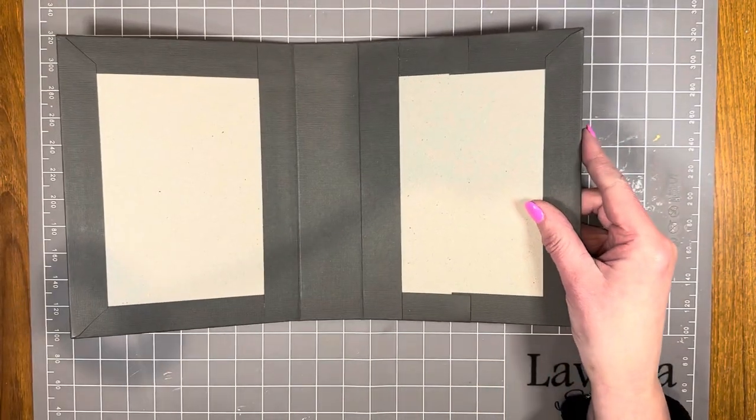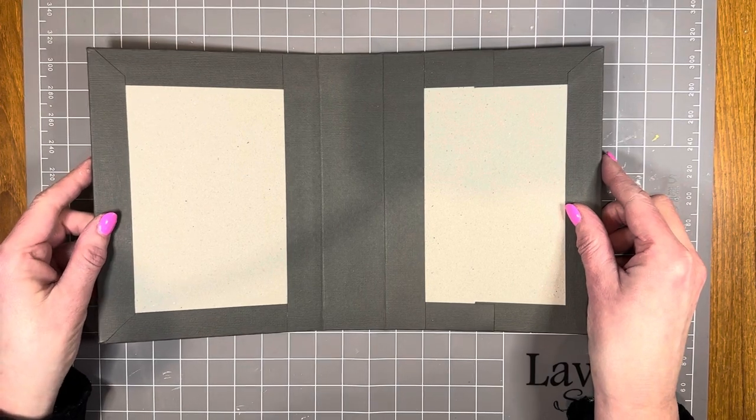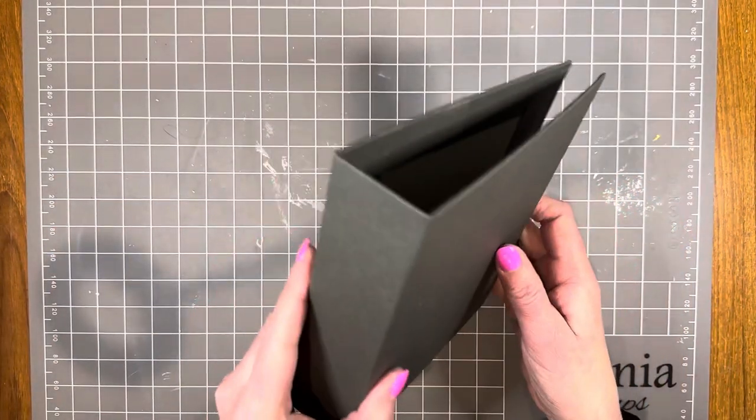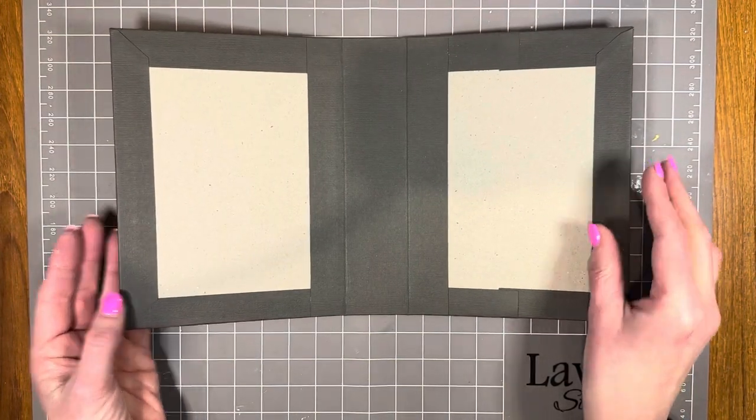The base of the journal is an album cover. On the PaperFlourish YouTube channel there is a series of videos on album construction. Video one takes you through the process of making this, and I'm just going to give you the measurements.